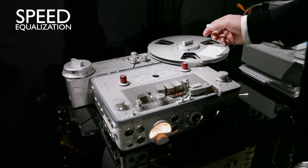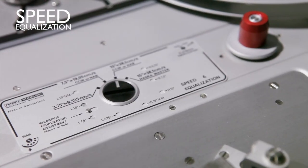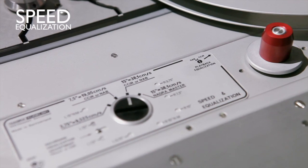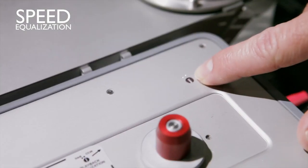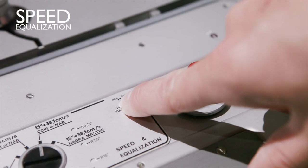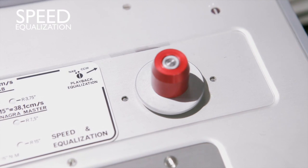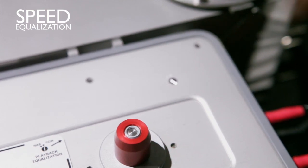One step that is really important is to know what EQ your tape uses — either NAB or CCIR. The switch is here. On the right side you have CCIR, and on the left side you have NAB. I'm going to play a NAB tape, so I switch to NAB.